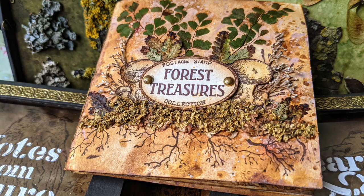Hi everyone, Raquel here from Scrap Cozy. Today I'll share with you how I made this mini art journal.